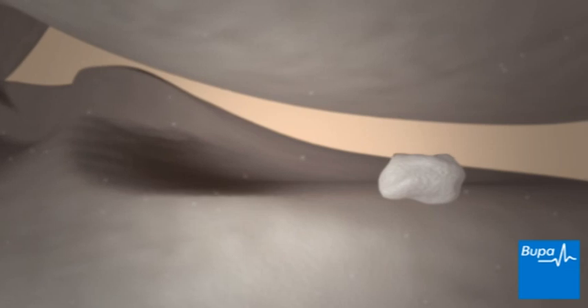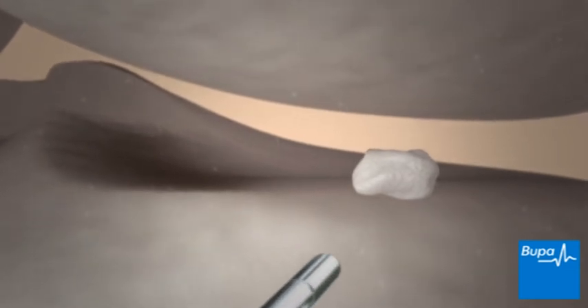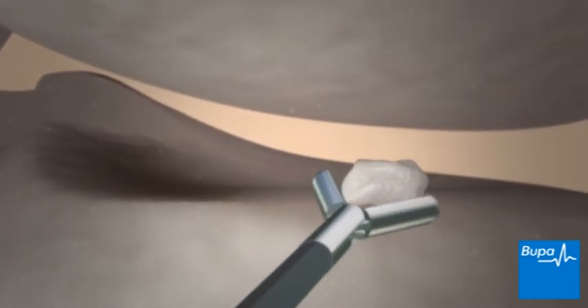Your surgeon will look inside your knee joint to see if there is any damage. Your surgeon may pass instruments through the third incision to repair damage or remove material that interferes with movement or causes pain in the knee. Your surgeon may also remove tissue if it's affecting the movement of your knee.